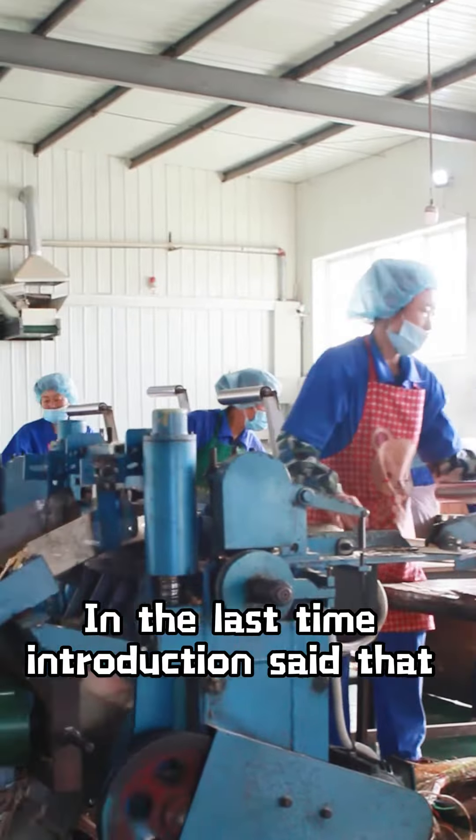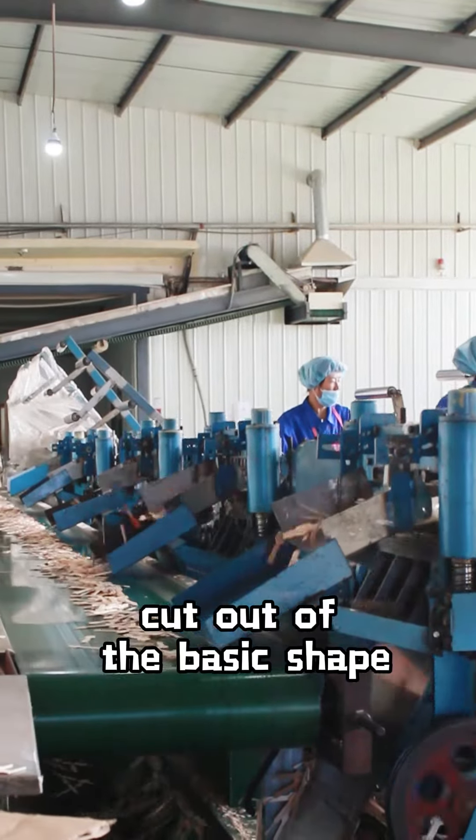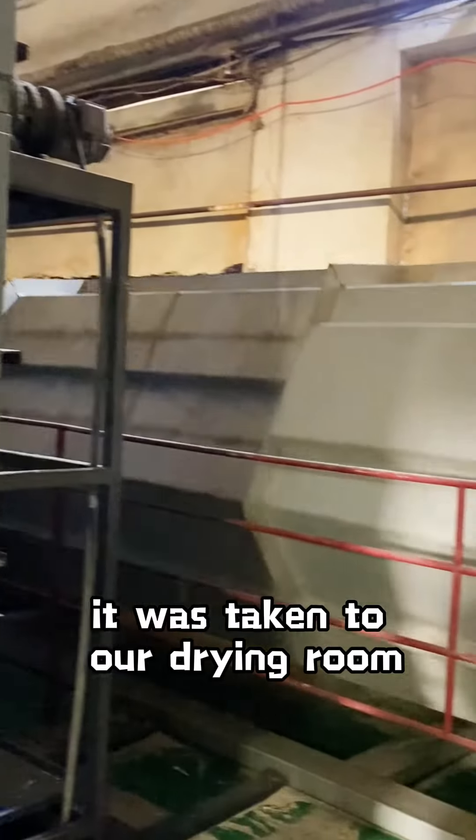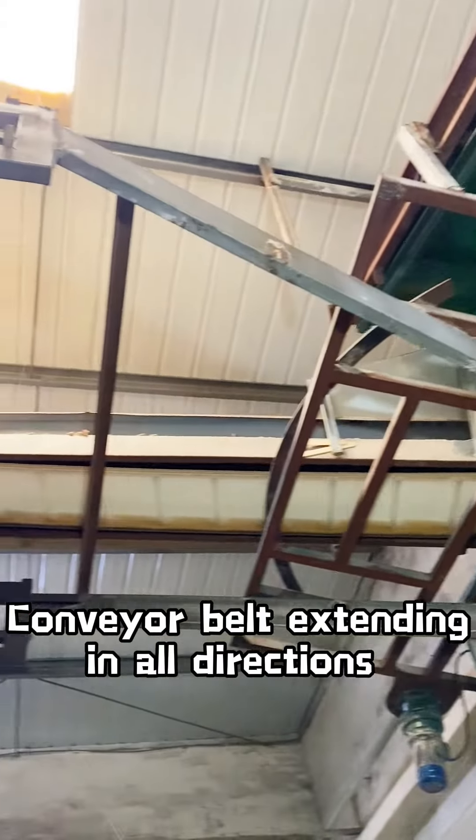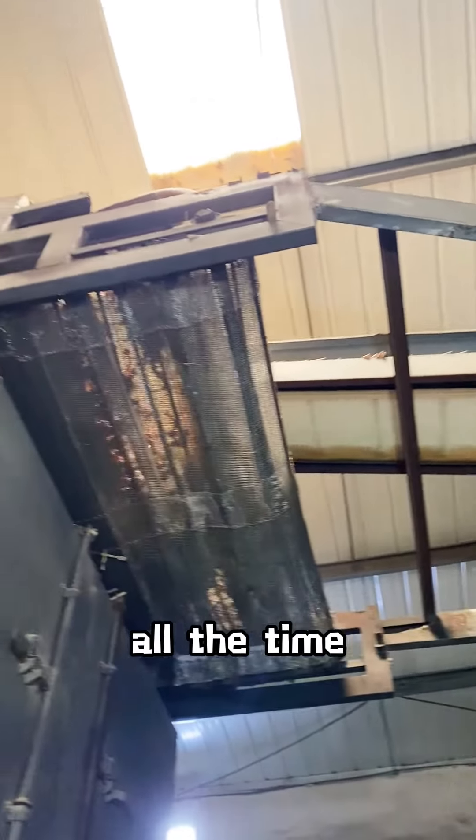As introduced last time, our disposable wooden tableware is cut out to the basic shape, and then taken to our drying room for drying. A conveyor belt extending in all directions conveys our products evenly all the time.